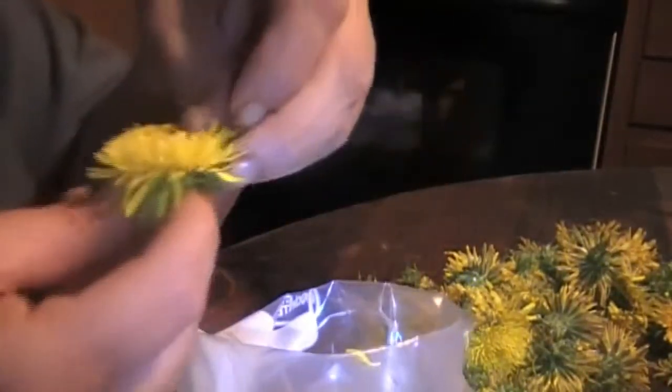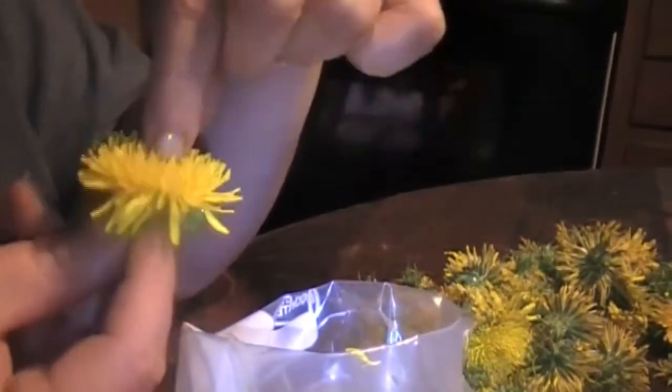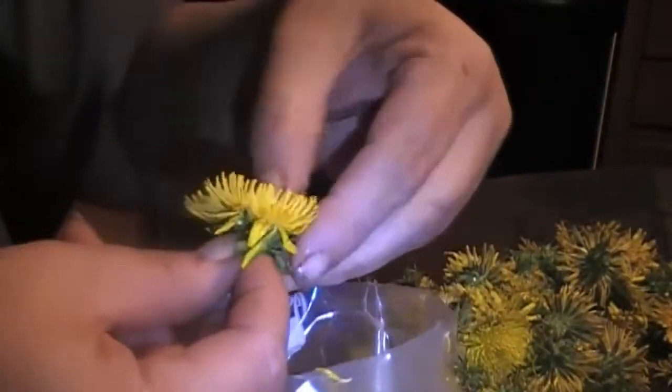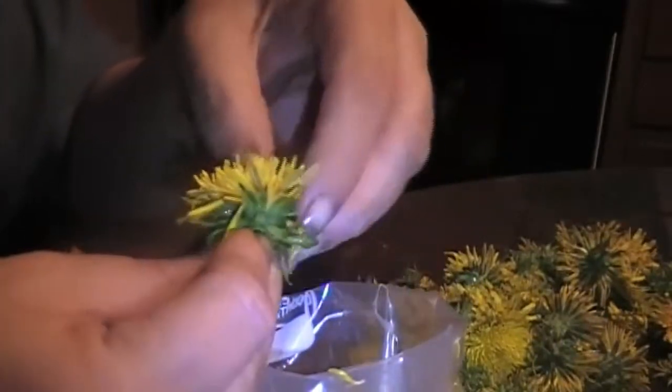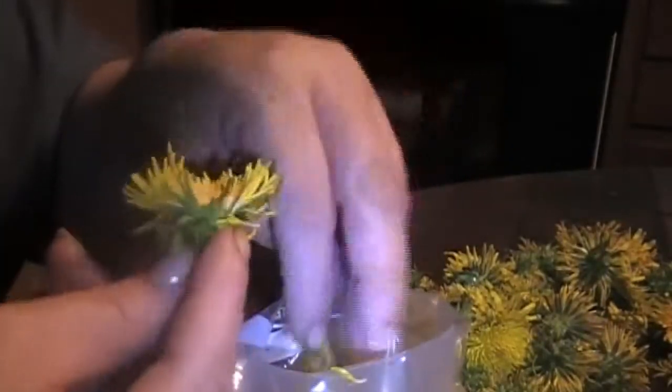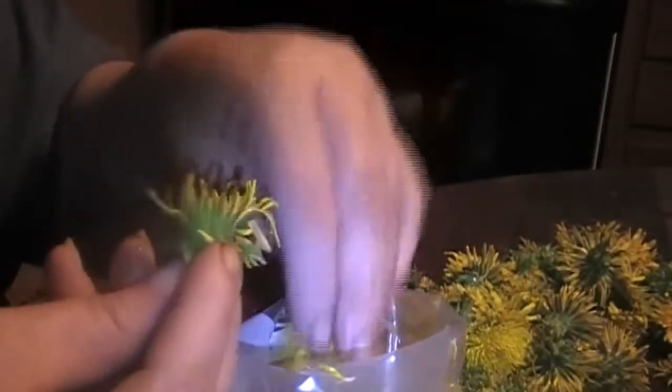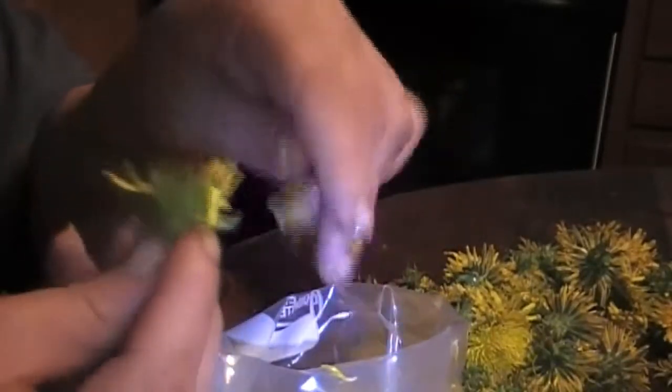Oh no! Okay, I'm gonna try to show you how to de-petal the flowers. Grab the center and twist and there's some of your petals. Then just stick your thumb in there and rub. You'll hear it pulling off of the very center of the stem. As you can see it goes pretty quick and you're left with that.